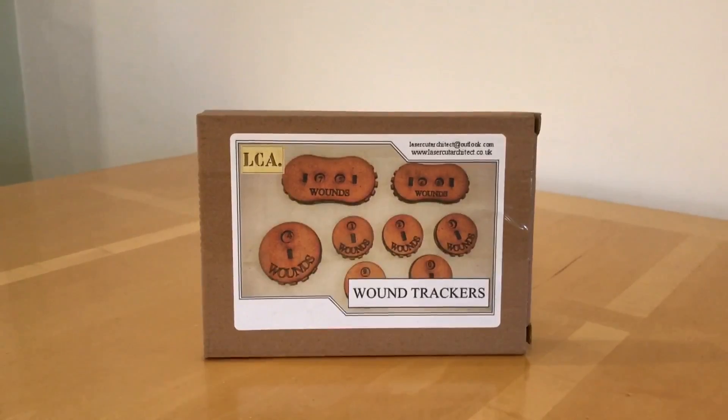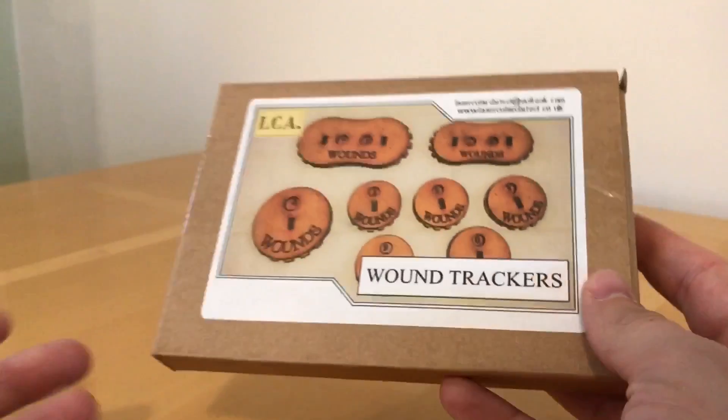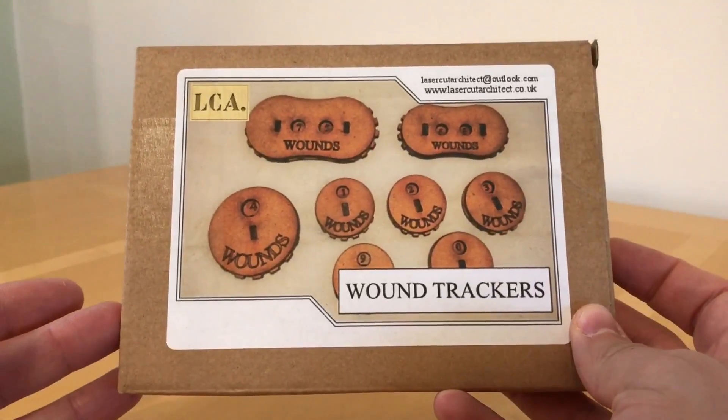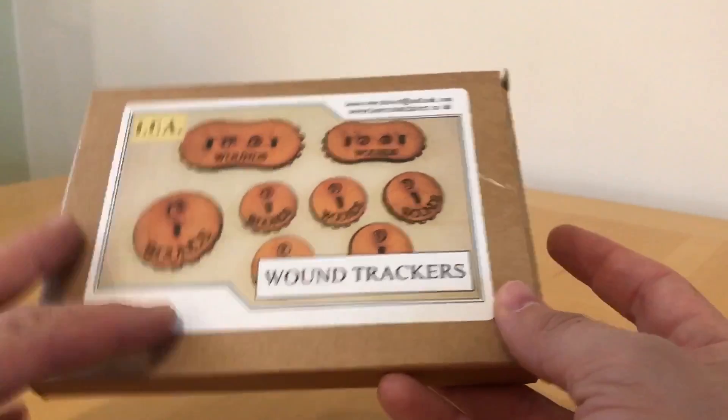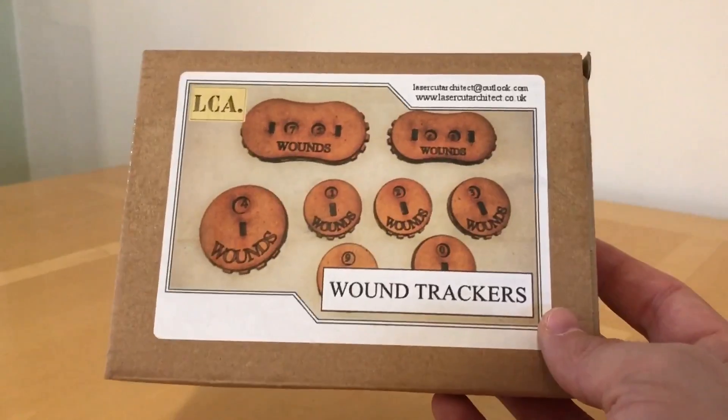One of the things I picked up at the Derby World's game show was this intriguing little set of models. Well, I say picked up - the people at Laser Cut Architect threw this in as a freebie when I bought the defensive wall and bunker set that I've done a separate review on.